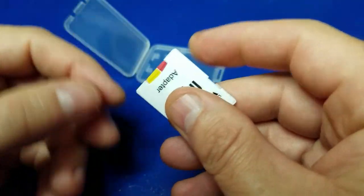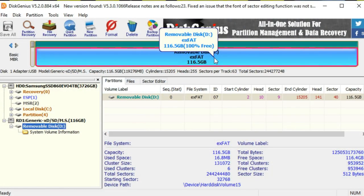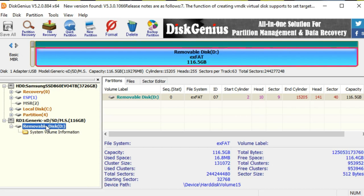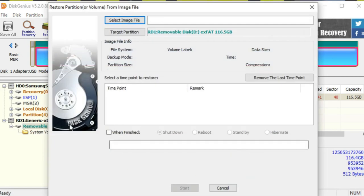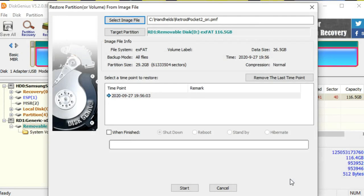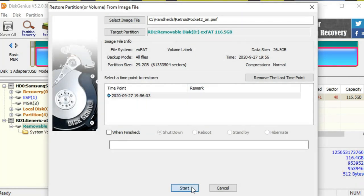I chose to use a 128 gigabyte microSD for the restore process — this is going to be my new card for the Retroid Pocket 2. Here you can see it's showing 116 gig. I'm going to right-click on the removable disk and go to the option to restore the partition from an image file, then select the image file we just backed up. Click Open. Be very careful that the target partition is your removable drive and it is the correct one and the correct size. Once it is, click Start.